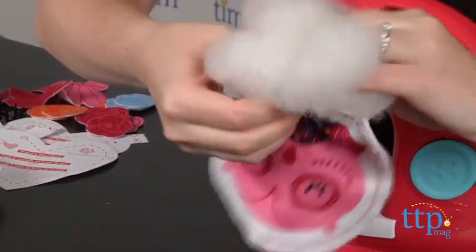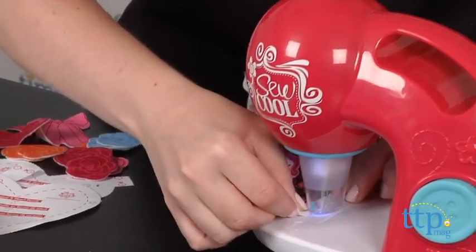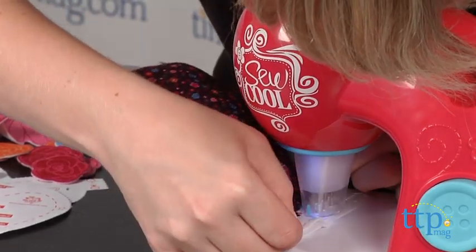Then you can add bows and flowers using snap-in buttons. Additional Sew Cool patterns can be downloaded, and refill packs of Sew Cool fabric are sold separately. This only works with Sew Cool fabric.